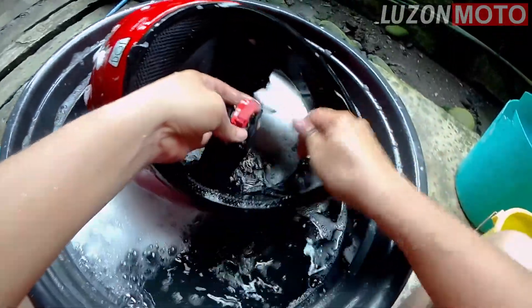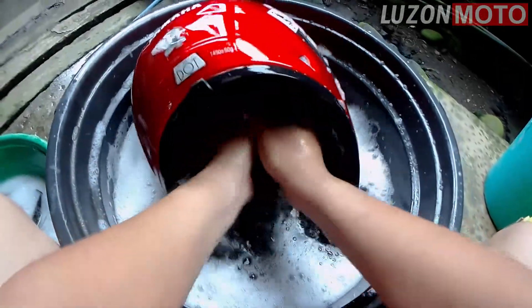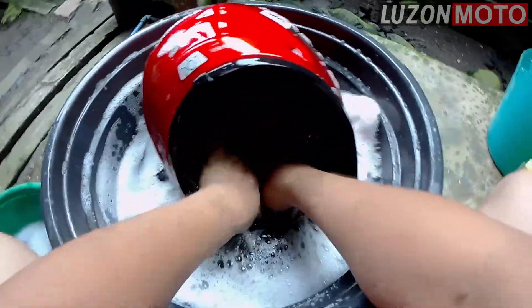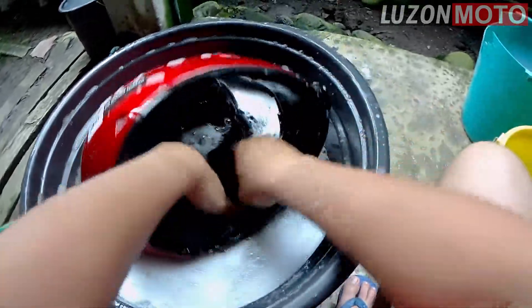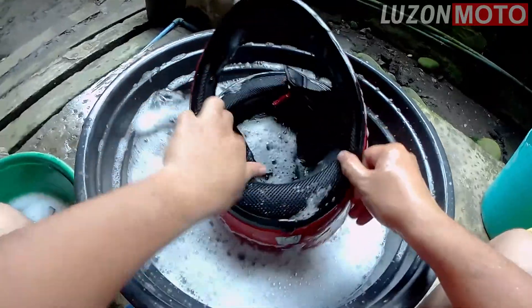Nangitim na. Kabila. Itong foam, wash na lang. Kamayin mo lang. Ayan, yan yung ginagawa ko. Binabrush yan. Bumi.